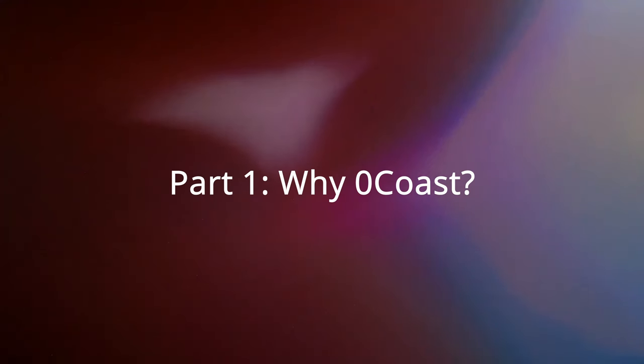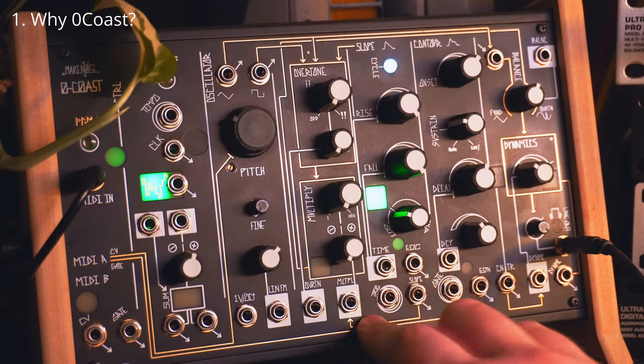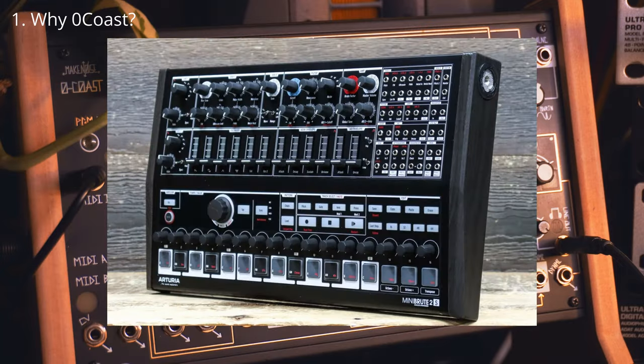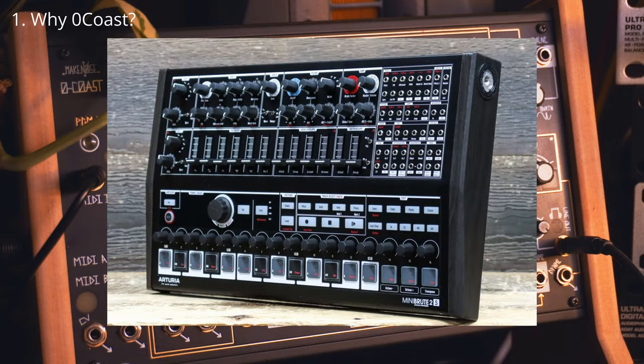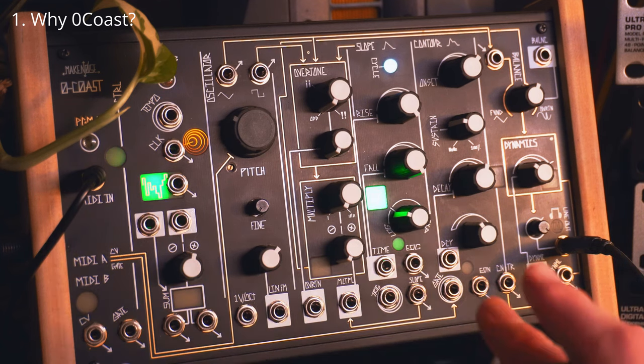I also want to highlight that I think the NoCoast is the best entry level device for people curious about modular synthesis, Eurorack, that sort of thing. What differentiates the ZeroCoast from the other desktop semi-modulars like the Mini Brute 2S or the Mother 32 from Moog is that this kind of forces you to learn some concepts that are very prevalent within Eurorack modular synthesis.